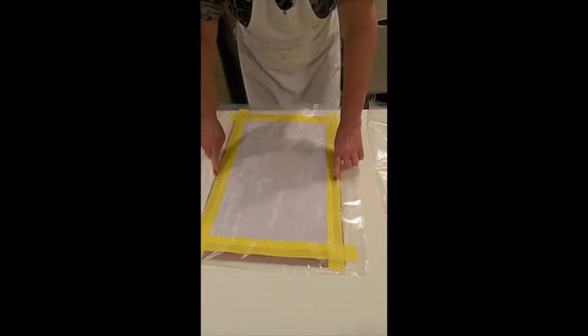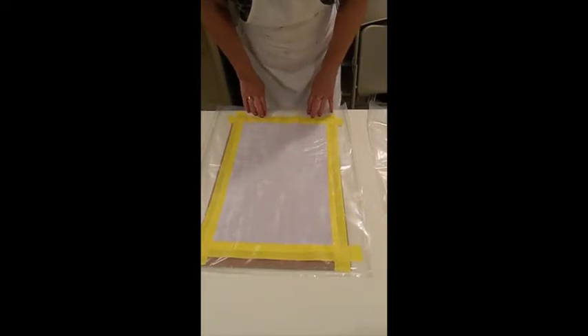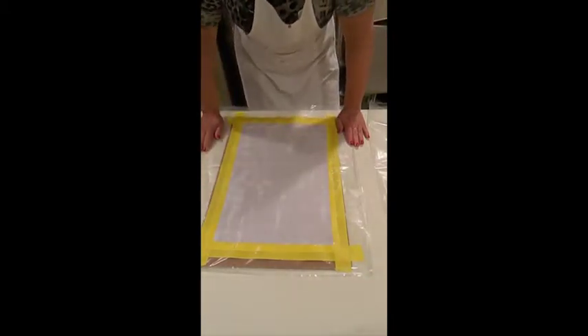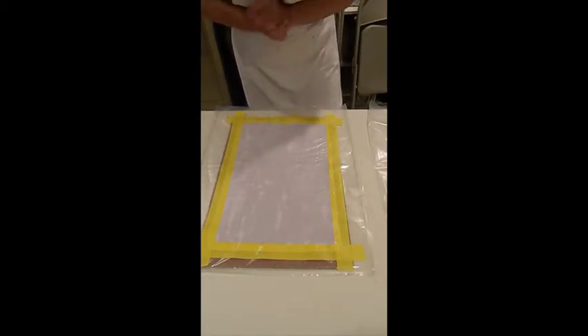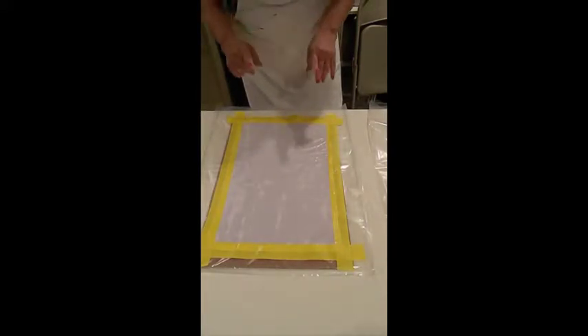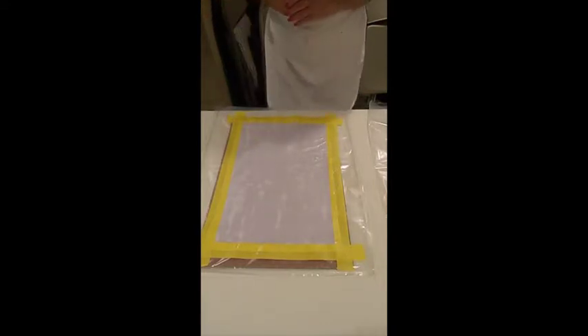I have the fabric taped down to plastic with cardboard inside to support it. My plan is to do a swipe on top of the fabric and see if we can stitch through it. I know that EarthSafe Finishes NoVOC products are very flexible, but I'm not sure about stitching through them. What you haven't seen is I already tried this once with a pour, but it was too thick and just made a mess on the fabric, so I threw that one away and we're going to try a swipe instead.